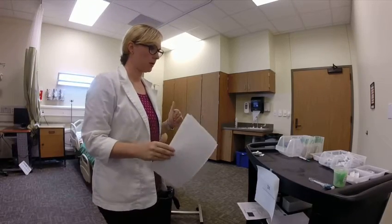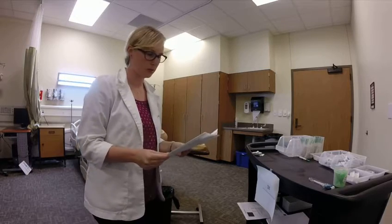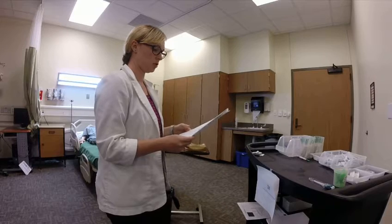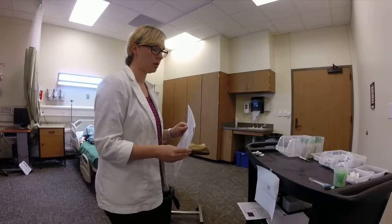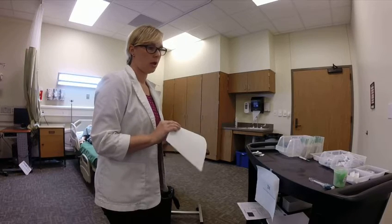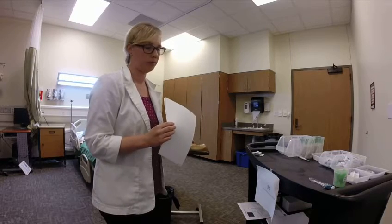I'm going to do a real quick demo of IM injections. This is not a professional video — it's me by myself, so don't judge. I'm going to demonstrate Rocephin, which is an antibiotic, and it is a reconstitution. I'll do the full demo for that one, and then I'll show you how to use an ampule and also how to use a pre-filled syringe.